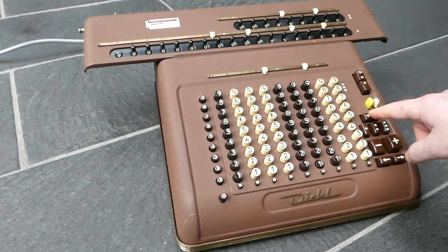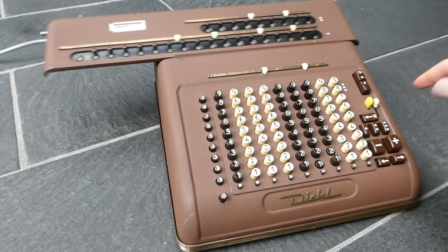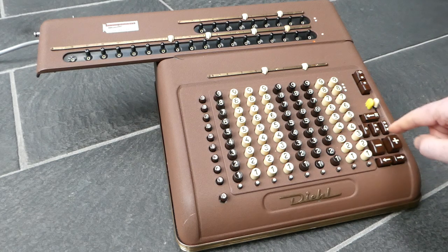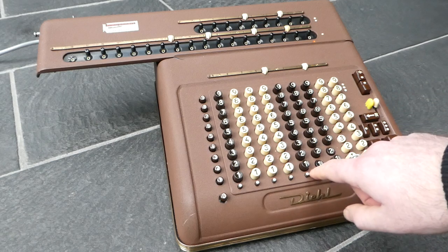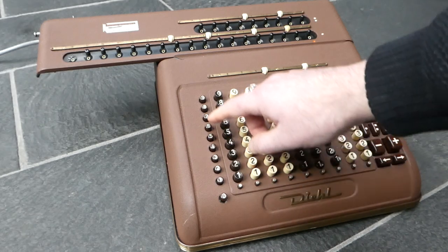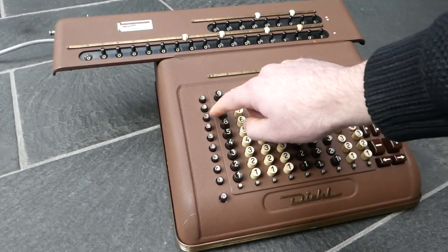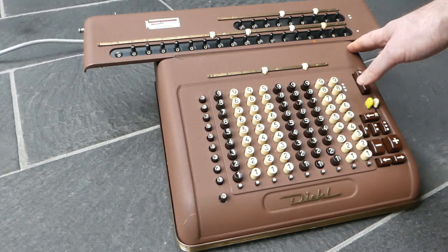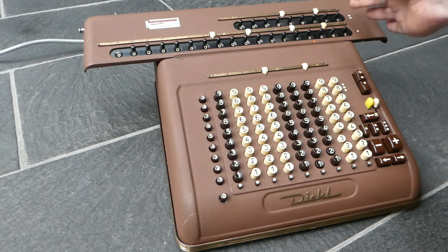Starting again — returning the carriage all the way to the left and clearing the output. If I want to multiply this input number by 173, I simply type 173 from right to left: three, seven, one. And this is the result. It says 173 in the counter, which is the number I entered.